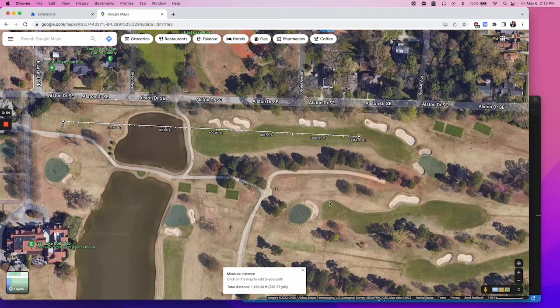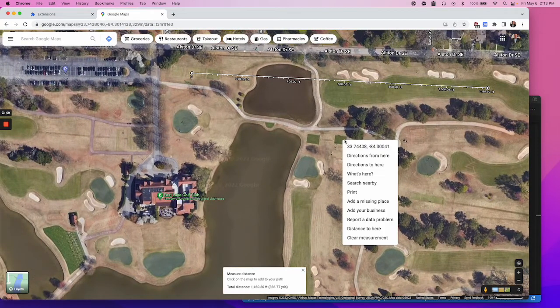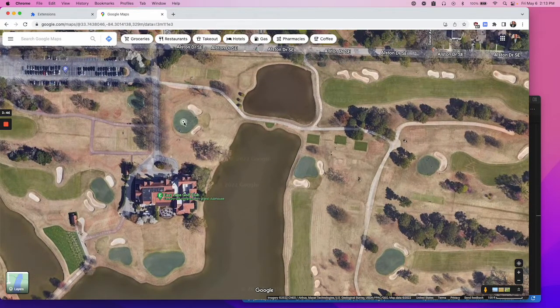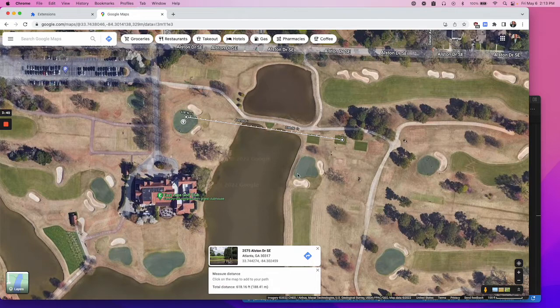It's a fun tool to use if you're planning a round of golf and want to know some yardages ahead of time. You right-click, choose 'Measure Distance,' click the second point, and when you hover on the box it will convert for you.